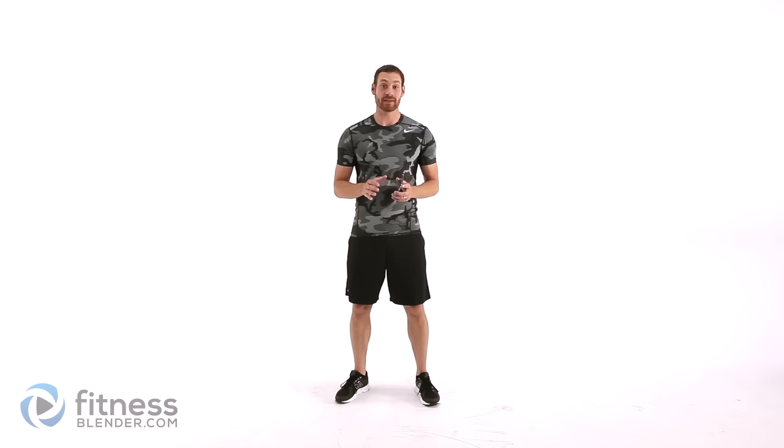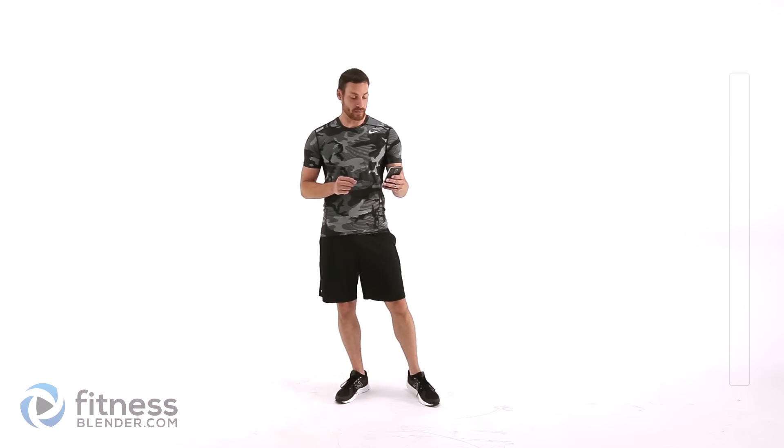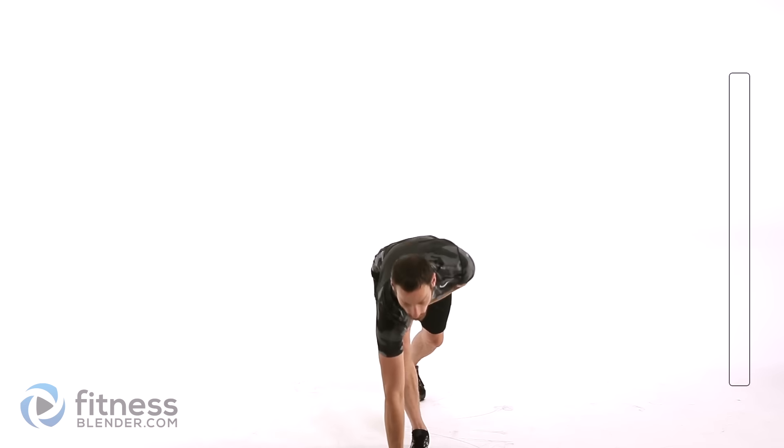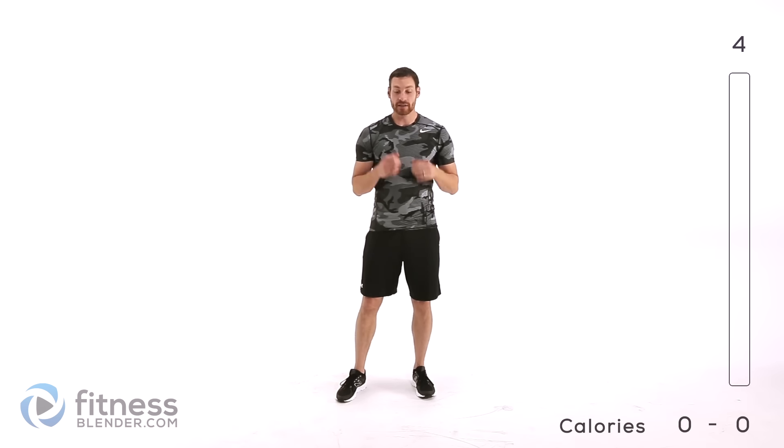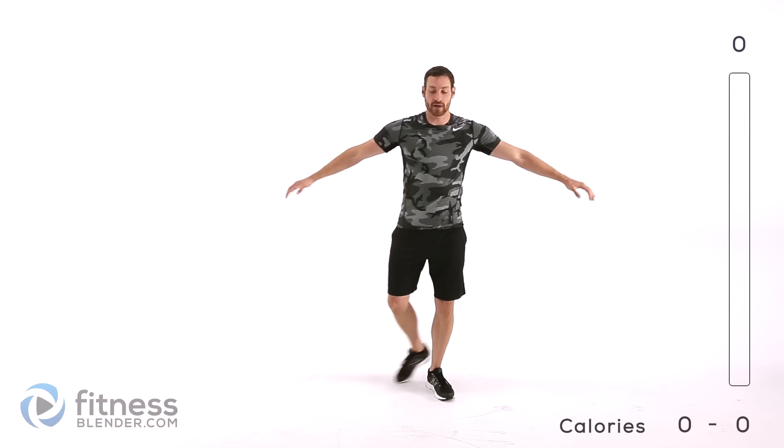For our warm-up we're going to be doing six different exercises and we're doing each one of them for about 30 seconds. Our first one is going to be just a nice side step with an arm cross swing. Nice and slow — you can bring those arms across in front of your chest as you step side to side. Go ahead and start it up.